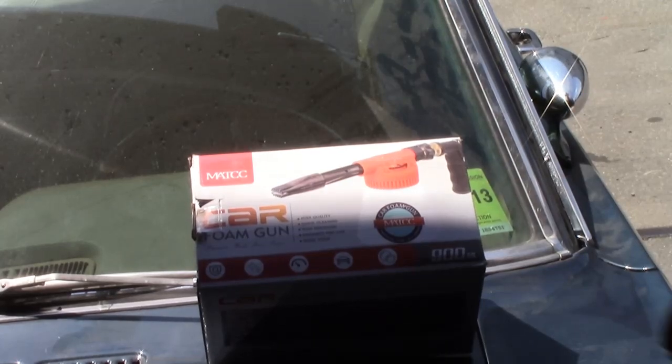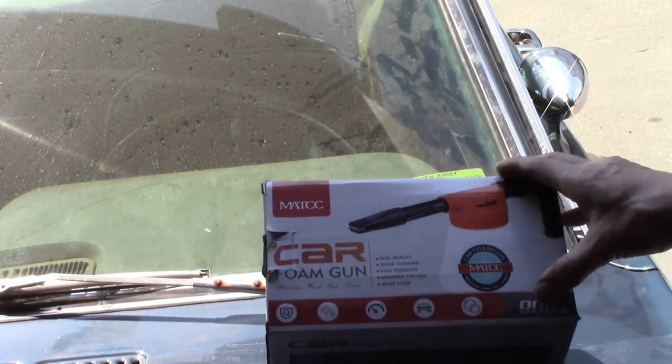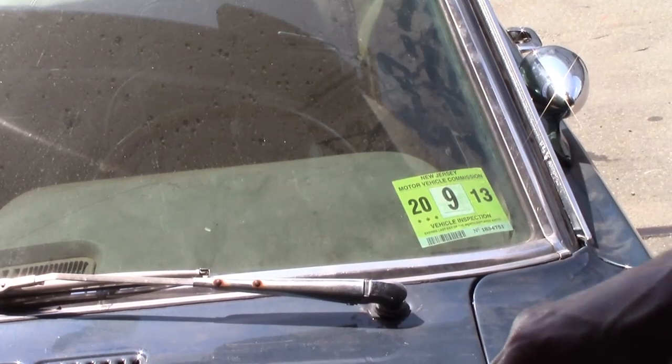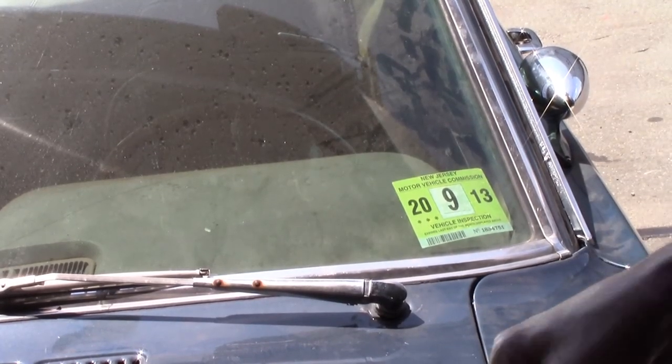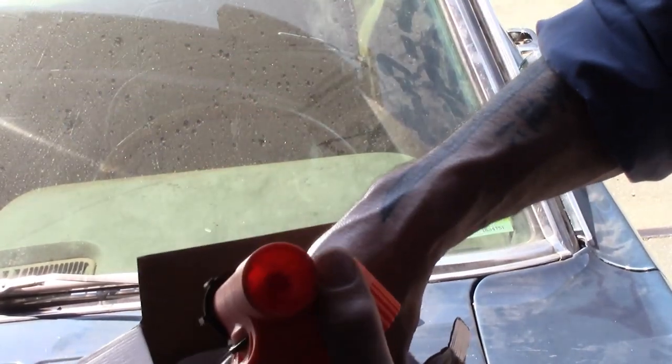Alright guys, we've got something to try here. This is a car wash accessory — a foam gun. We're going to take it out of the box and see what this thing does. I've got this Mustang here that's got to go back out to the customer, and they want us to wash it down for them.